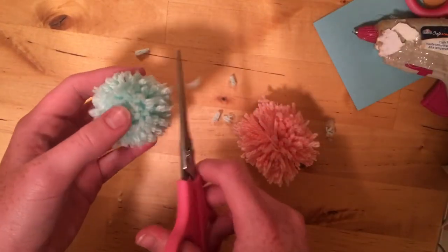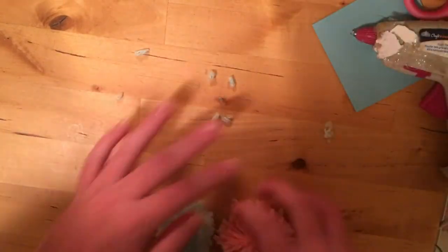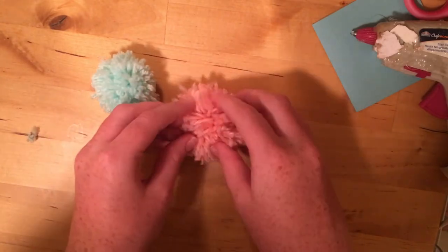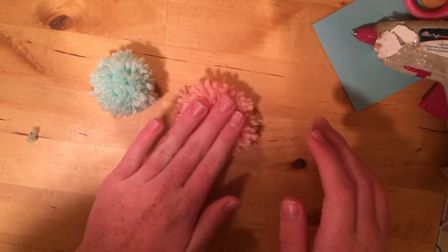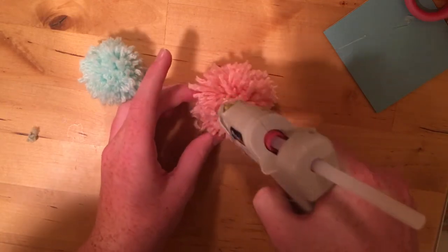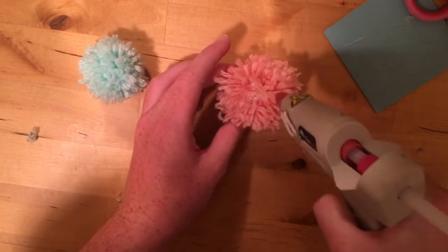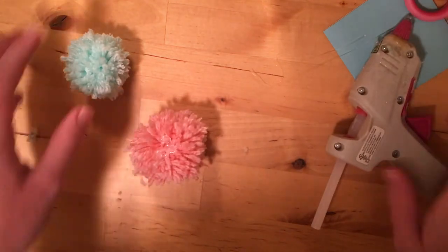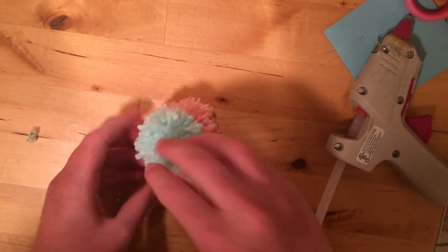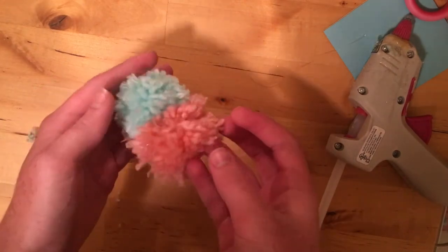There are some little things that are bugging me, but now we're going to glue these two pom-poms together. What you're going to do is just kind of flatten the one you want on the bottom, put a little bit of hot glue on there — the glue isn't totally warm yet but I'm impatient — and then just stick the top on. And there you have your birdie.